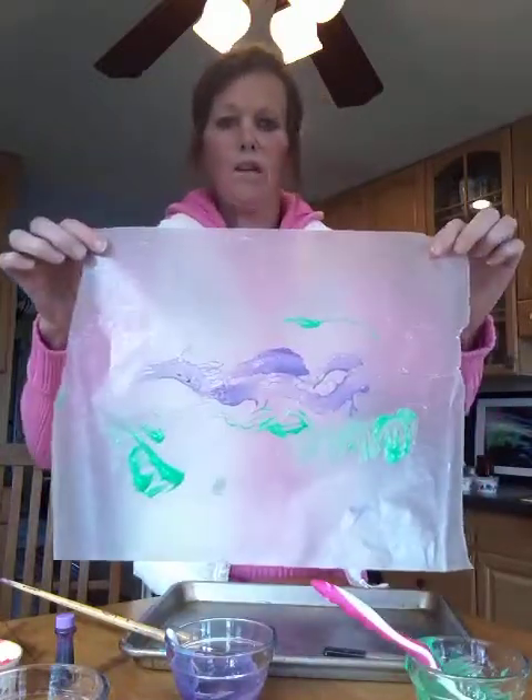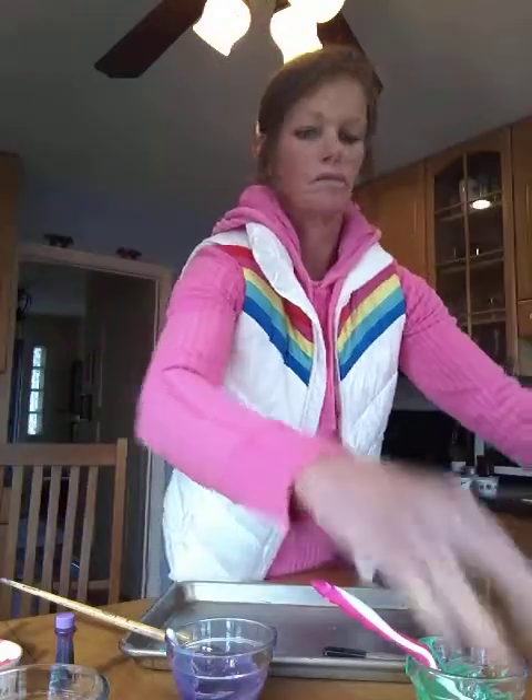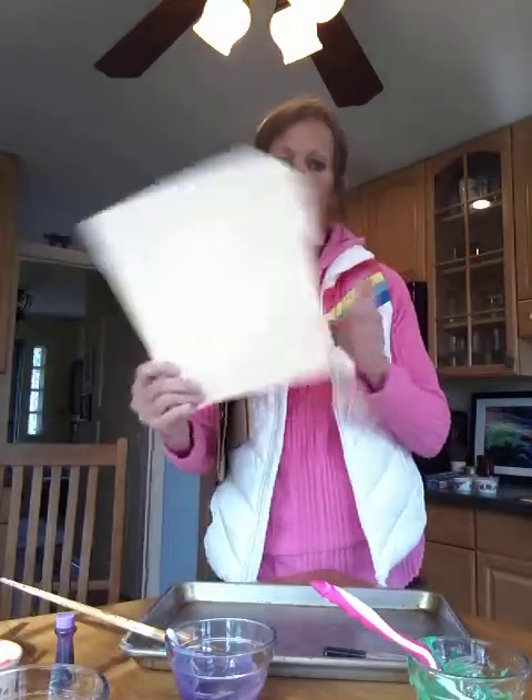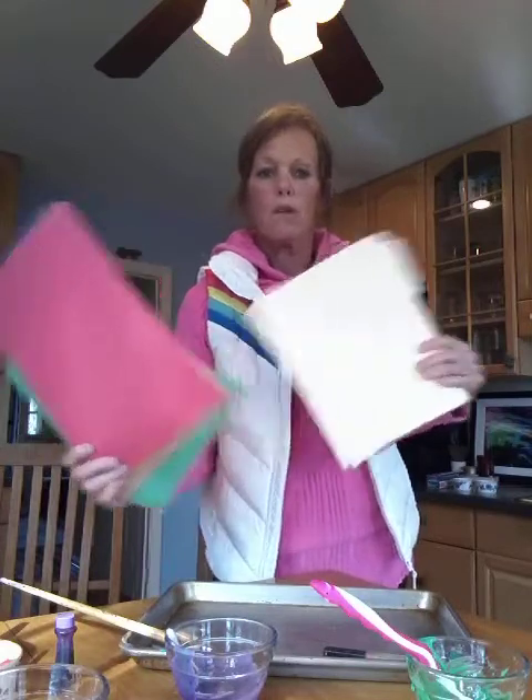And then, guess what? If you let it dry, you've got a stained glass window. Perfect! You can also use things like paper bags if you have those in the house, file folders if you have some of those, regular construction paper, or just plain old white notebook paper.